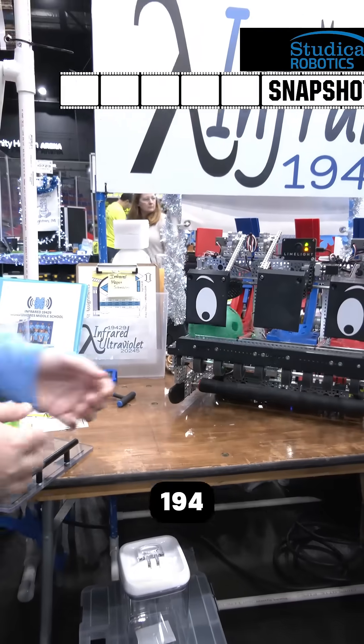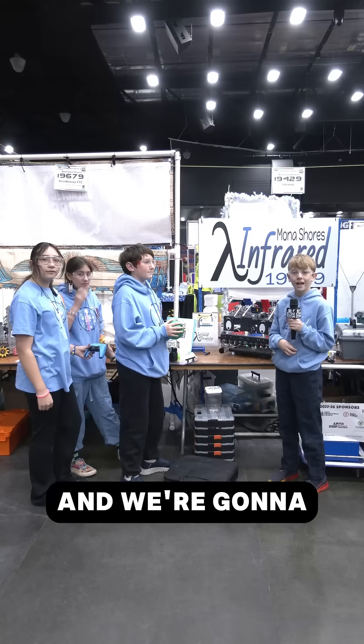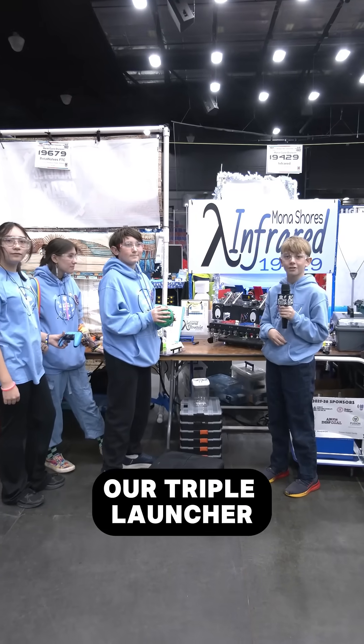Hi, my name is Brady. I'm from Team 19429 Infrared, and we're going to show you how our triple launcher robot works.